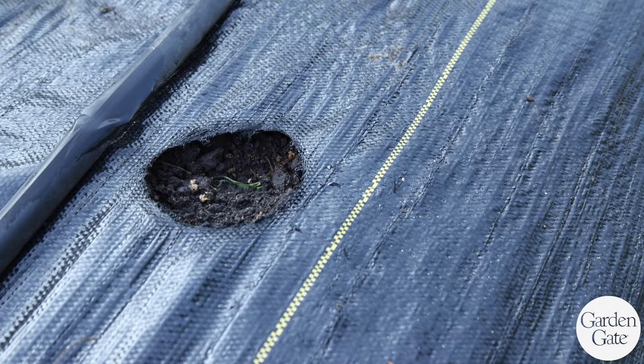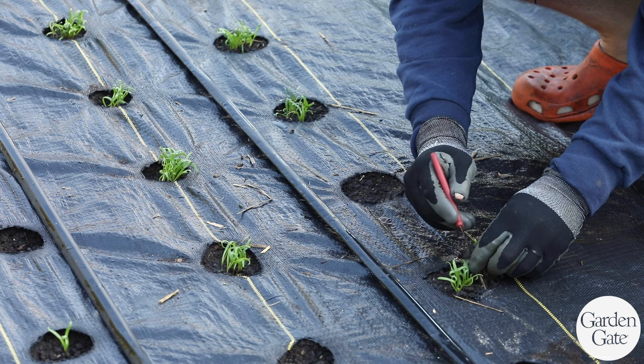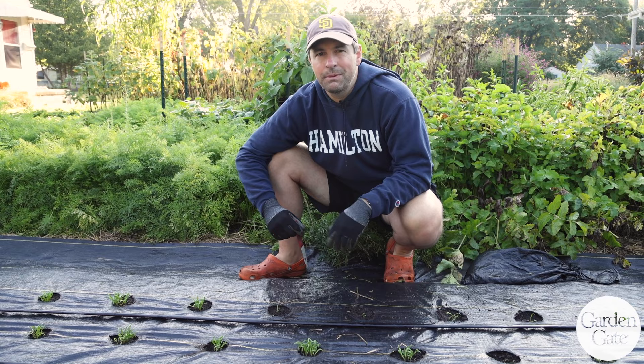I am going to be thinning those in a couple of spots. We've got some areas that didn't come up, and I'm a little curious about why — is there a pest that's taken them out? Either way, I'm going to use some of the ones I thin from the thick areas and transplant them into the sparse spots.